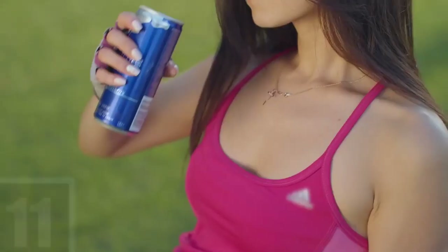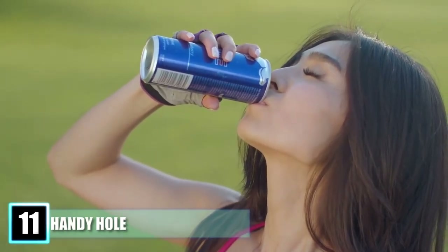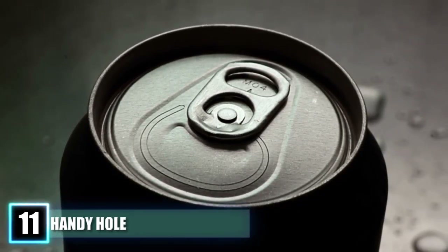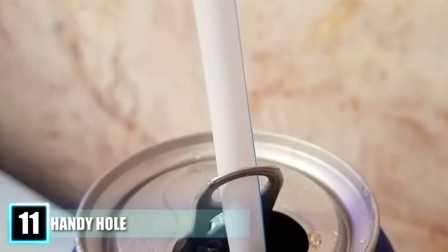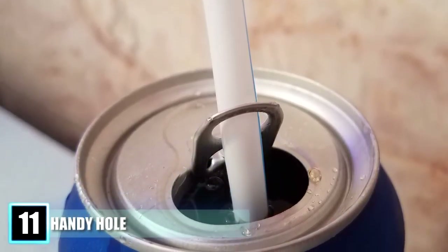Number 11: Handy Hole. The modern soda can is an engineering marvel, but you have probably never noticed one of its coolest features — the hole in the tab. You may have thought it would only serve the purpose of adding grip, but there is a hidden feature that you will kick yourself once you see it. The hole is actually designed so that if you turn the tab around, you can place a straw in it and it will hold it in place while you sip your sweet treat.